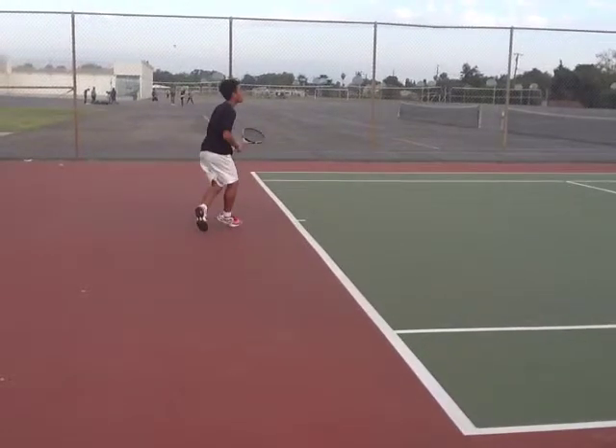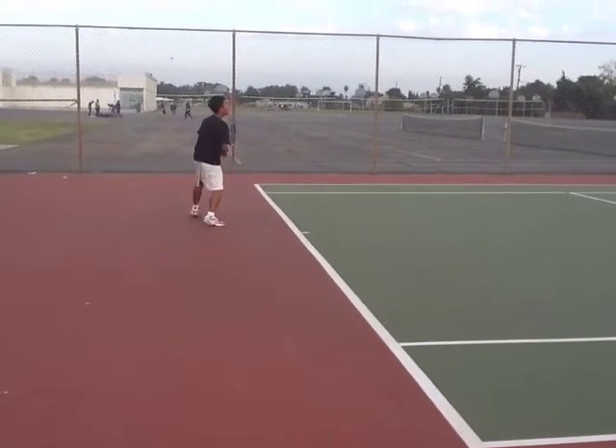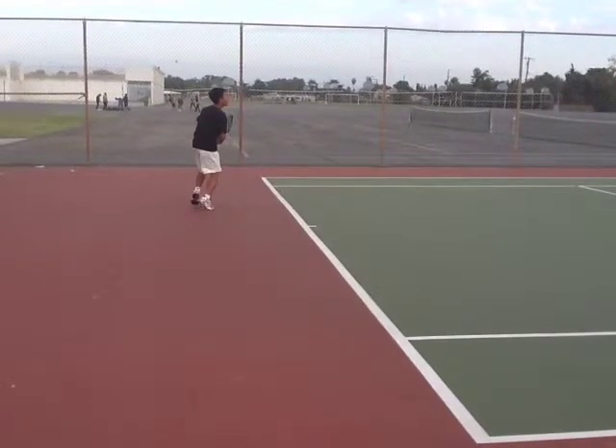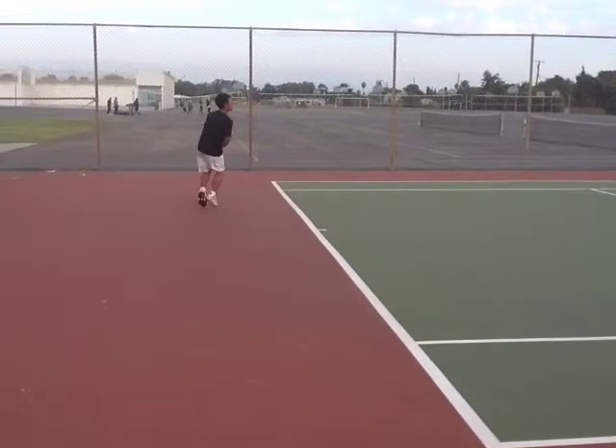Now let's look at your backhand side. So you're shuffling. Let's see if you split step — kind of, but not too much. You want to make sure it's very clear and defined when you split step.